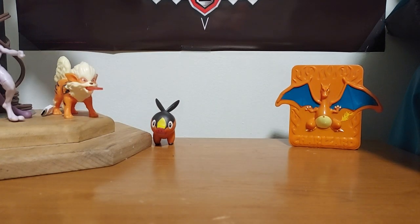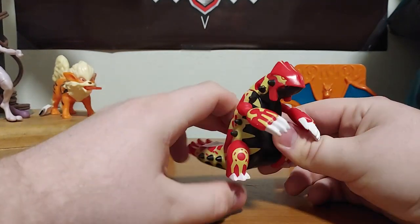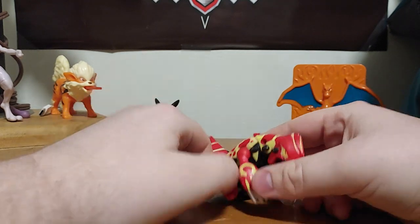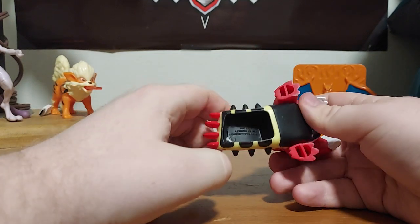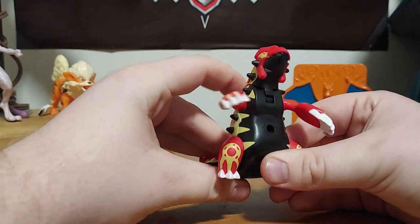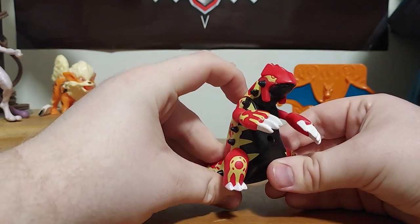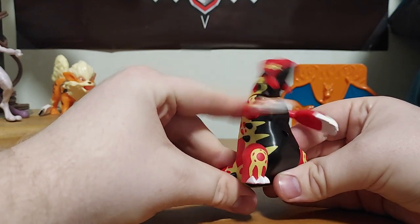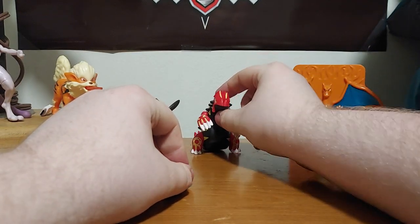The next ones we have are from Omega Ruby and Alpha Sapphire. We have Primal Groudon. He does have some articulation in his legs, so you can move them to make it look like he's sitting down or leaning forward. There's a little hole under his tail so you can push that on your thumb. Right here is actually a lever — watch this — his arms spread out and his head goes up. It's spring loaded in there.